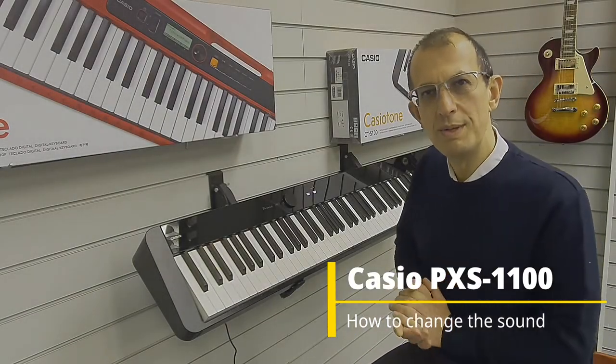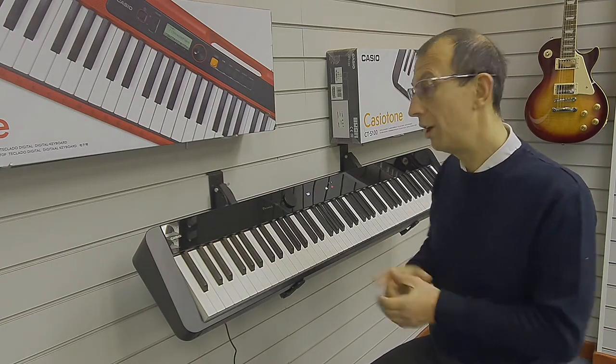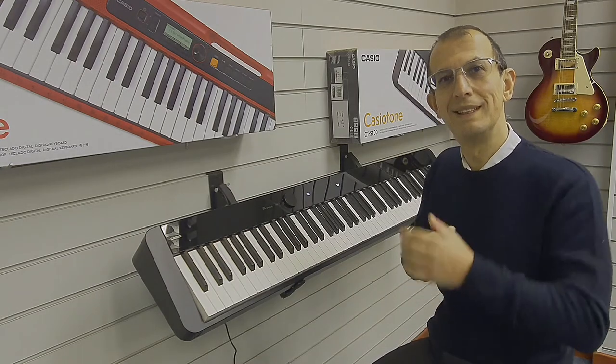Hello, my name's Barry. I'm here at Rimmies Music and this is a very quick video just to show you how to change your sound on the Casio PXS 1100. Let's take a look.